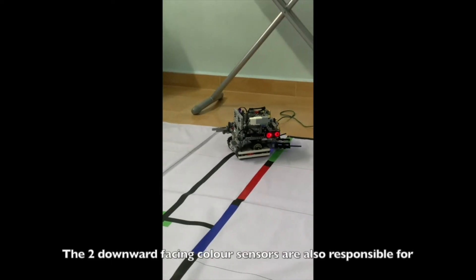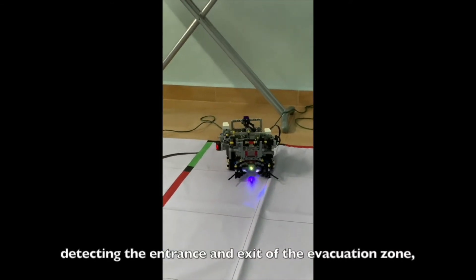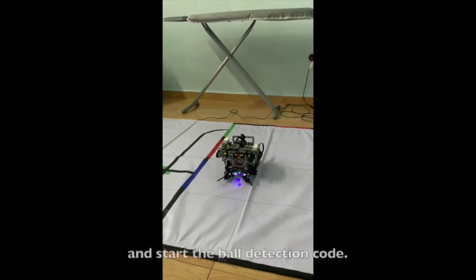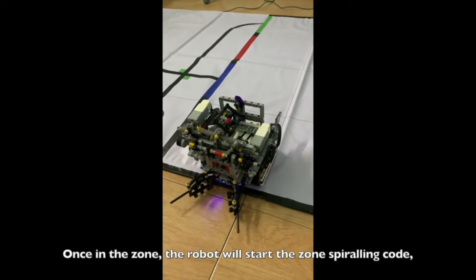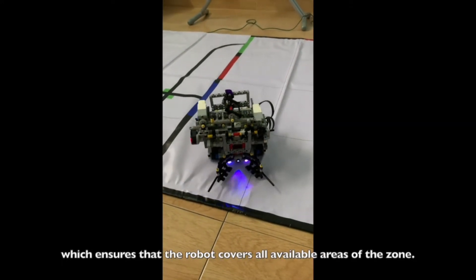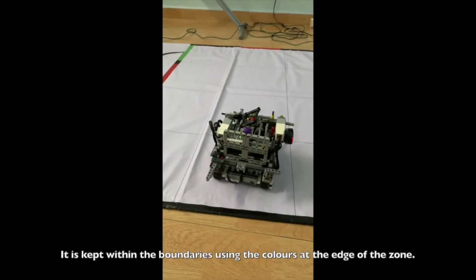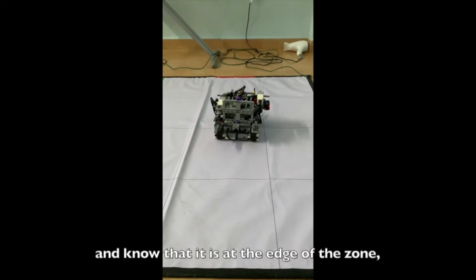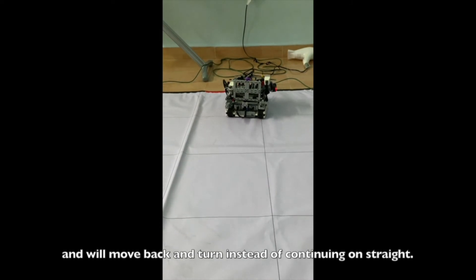The two downward-facing color sensors are also responsible for detecting the entrance and exit of the evacuation zone, so the robot knows when to stop the line tracking code and start the ball detection code. Once in the zone, the robot will start the zone spiraling code, which ensures that the robot covers all available areas. It is kept within the boundaries using the colors at the edge of the zone — the downward-facing sensors detect the edge colors and cause the robot to move back and turn instead of continuing straight.